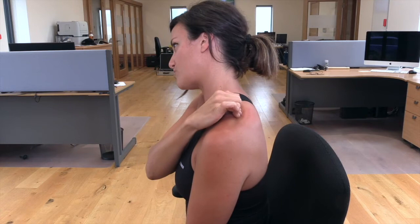Trapezius all the way down to your acromion, so just getting that stretch in with the tips of your fingers. All I'm doing is hooking the tips of my fingers onto the middle of my trapezius and dragging it down to my acromion.